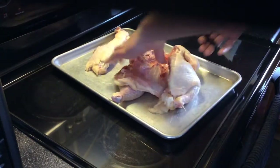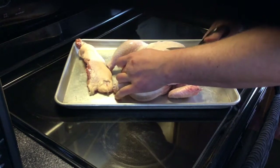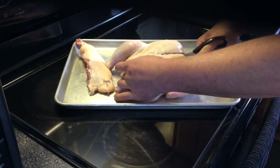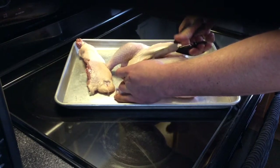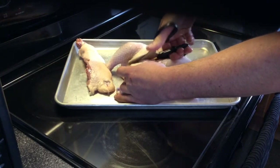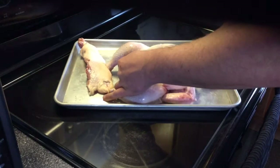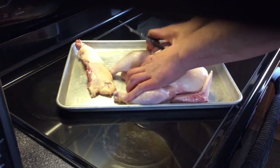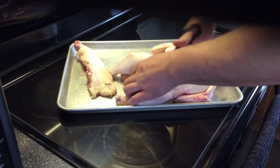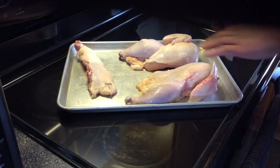Now in order to hang this, you have to cut it down the breast as well. I'll just pick a spot right in the middle of the breast and go ahead and cut it. Once you really get through that first breast bone, it's pretty simple. There's the two halves of the chicken.